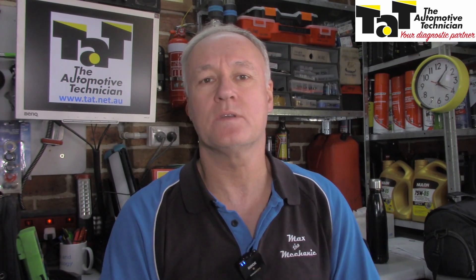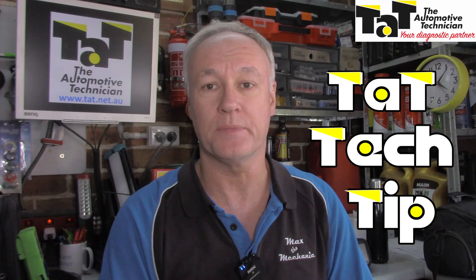G'day guys, Mark from TAT — The Automotive Technician. Today I'd like to share with you a TAT Tech Tip.